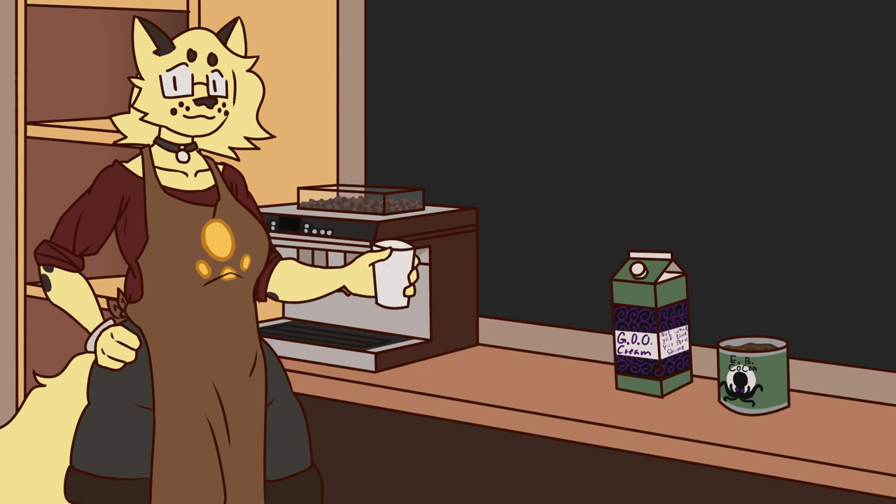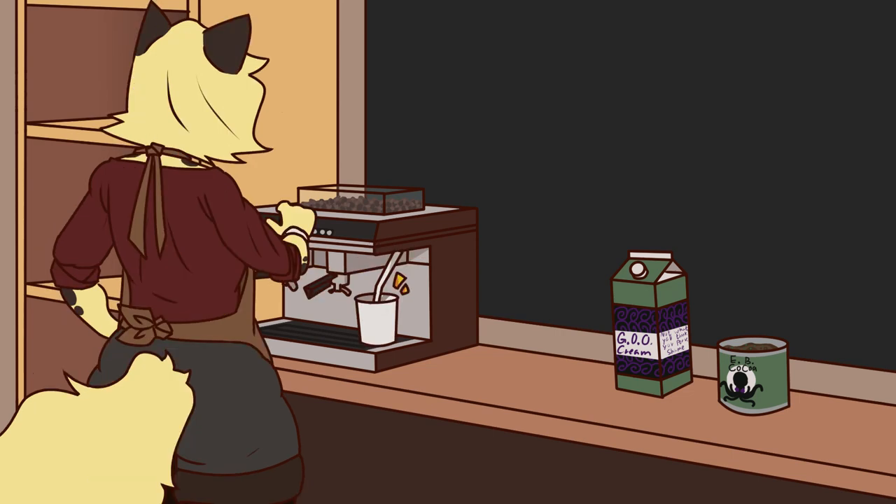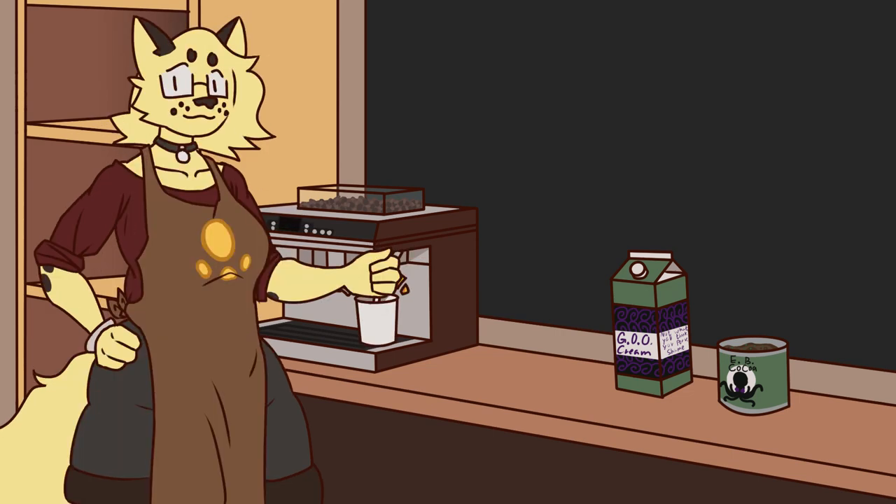Next, let's add a small splash of Heavy Great Old One Whipping Cream and set it up to foam. And while that's foaming, let's chat about what flavors of evocation we're going to add in.